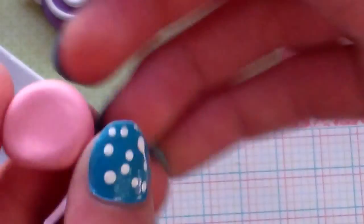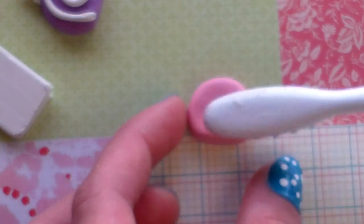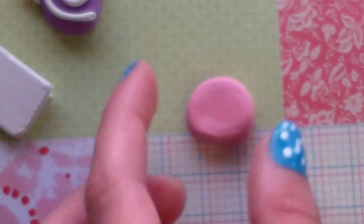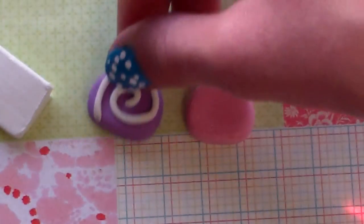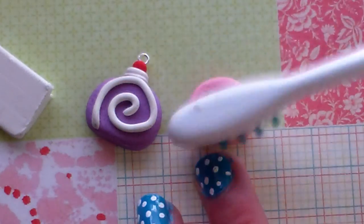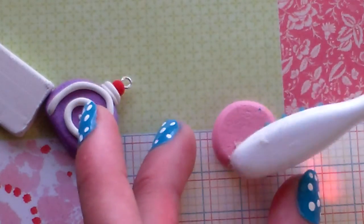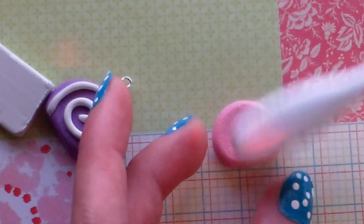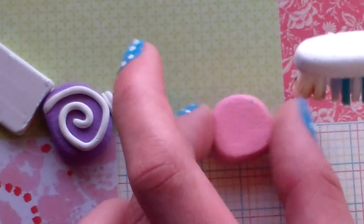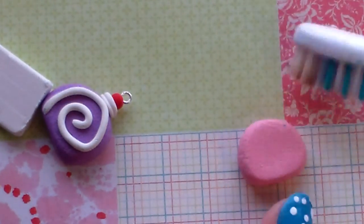Once you're done, flatten the bottom to make a u-lock shape. I kind of like mine tall, so just make a u-lock shape. This one is actually a little smaller. Once you get the shape you want, get your toothbrush and just lightly pat it all over. Pat it really hard on the back, and pat all the sides and additionally the bottom.